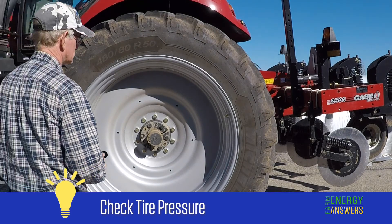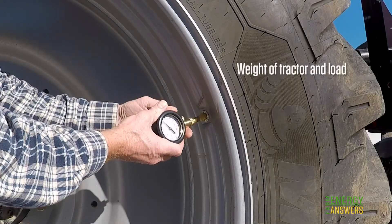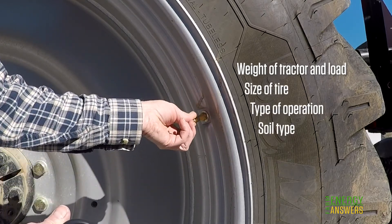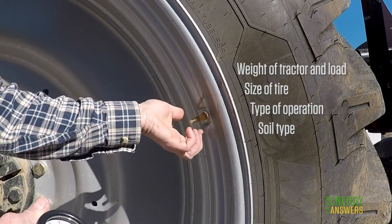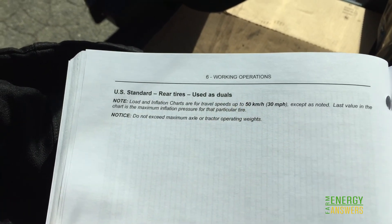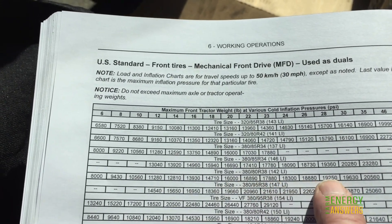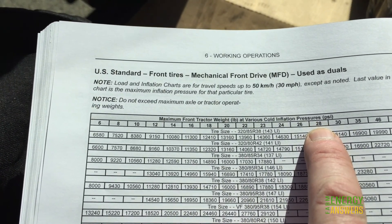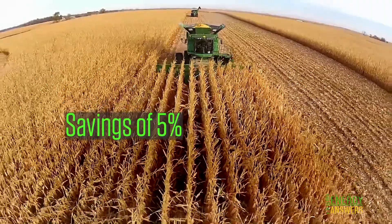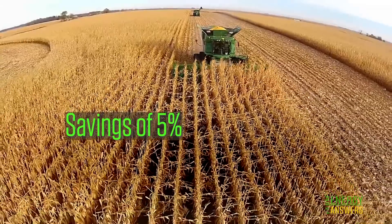The correct tire pressure is important for carrying the load and transferring tractor power to the soil. The weight of the tractor and load being carried, tire size, type of operation, and soil type all affect what the tire pressure should be. Check your tractor's operator's manual or the tire manufacturer's website for recommended tire pressures. Tire pressure alone can save up to 5 percent in fuel costs. Someone farming 1,000 acres could save $310 just by checking tire pressure regularly.